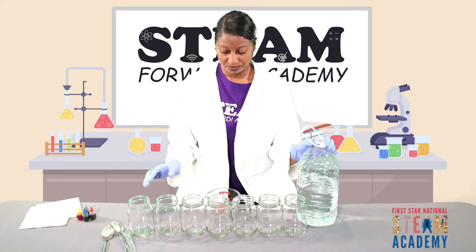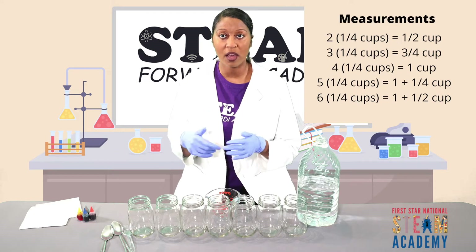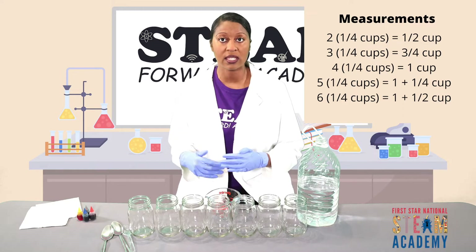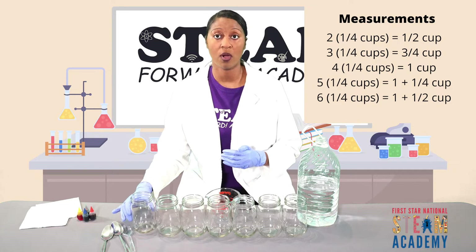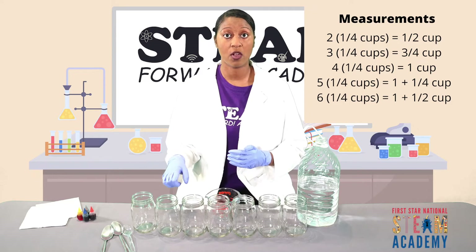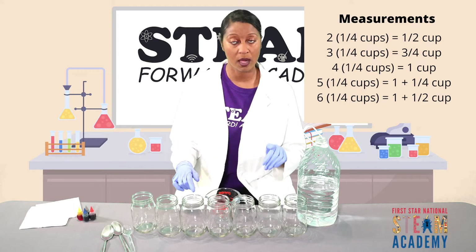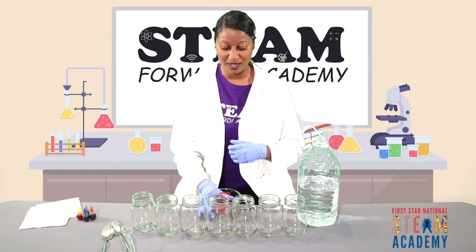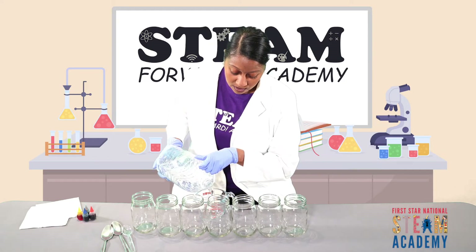So for each of our mason jars we're going to measure a quarter cup of water — one fourth of a cup of water. As we increase the number of jars, we're going to add an additional quarter cup of water to each. So for our first cup we add one fourth of a cup, then to our second we add two one-fourth cups, to our third we add three one-fourth cups, and so on. Let's go ahead and get started with the first one.